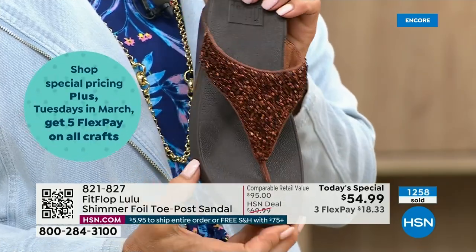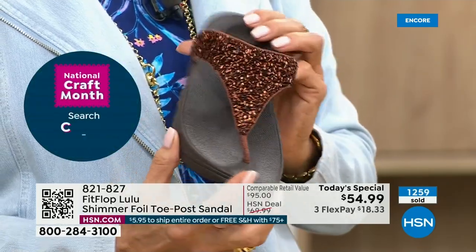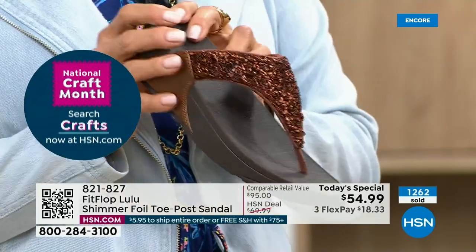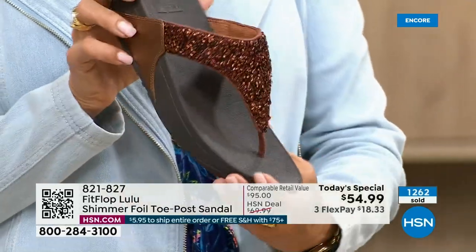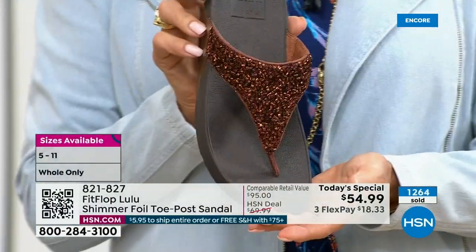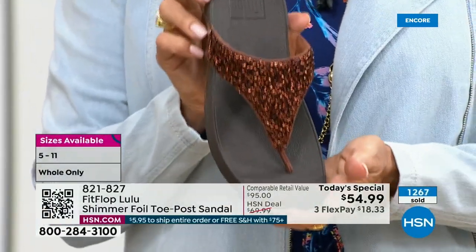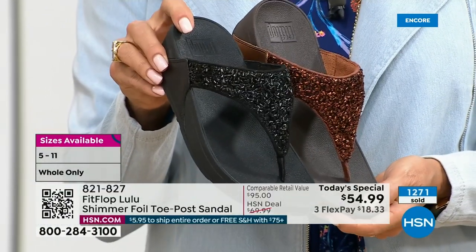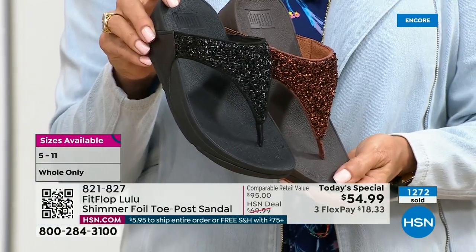If you're a collector, which I know there are collectors watching right now, know that this is the perfect way to add to your collection because nowhere else are you going to see this. This is only here at HSN — it's exclusive to us. And today only, this price is $54.99.